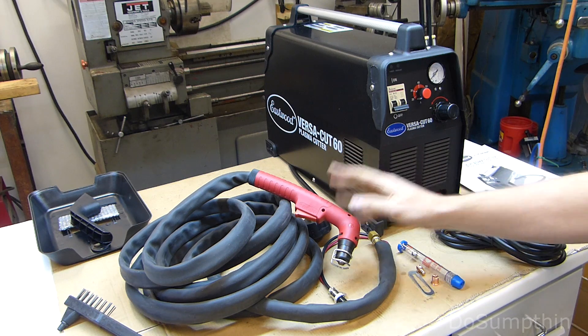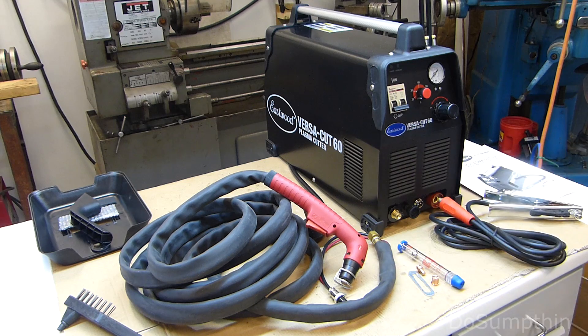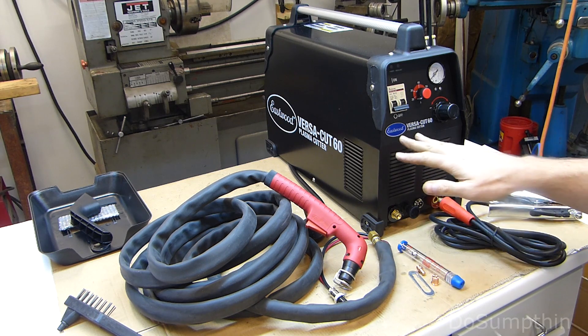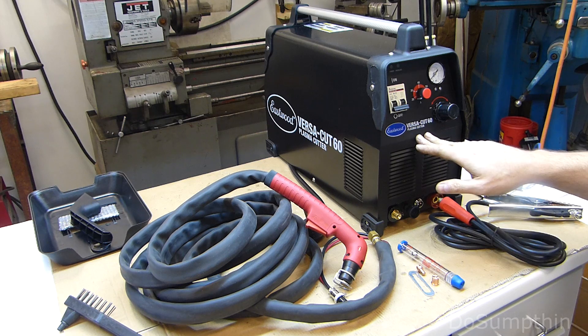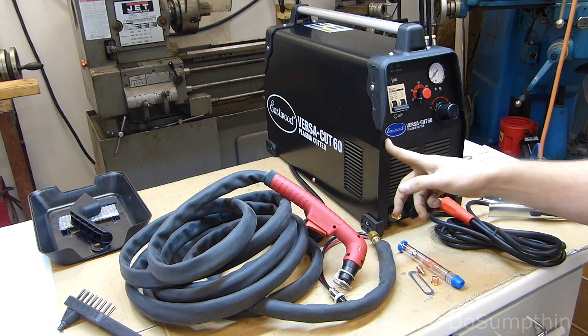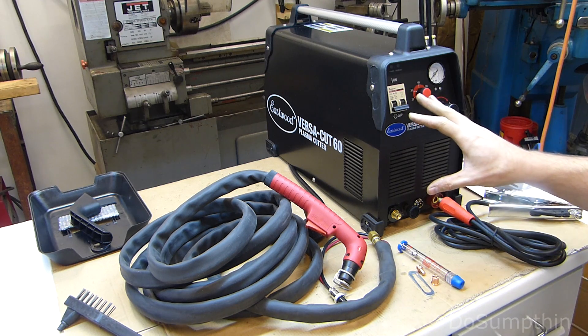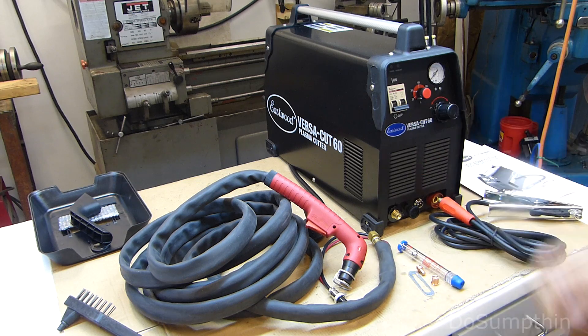After some online searching, I got a catalog in the mail with these on sale from Eastwood. They seem to get decent reviews on their site, and I've purchased things from Eastwood in the past. They seem to be a decent company, and this carries a three-year warranty. So I figured I'd give it a shot, being almost half the price of the name brand unit I was looking at. Let's take a closer look and then hook it up for some test runs.